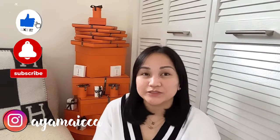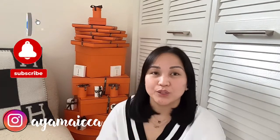Hi guys! Welcome back again to my channel. It's me, Ayamayka. If you're new here, hello and welcome. So today, I'm just gonna do a Hermes unboxing.